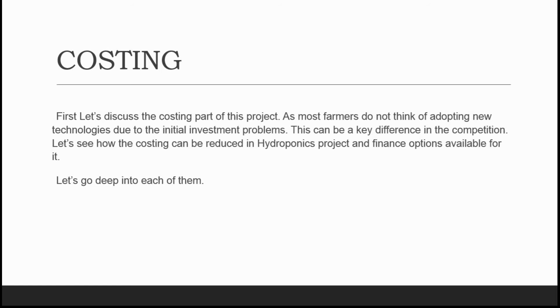In our last video, we had stopped at the costing part. So first, let's discuss the costing part of this project. As most farmers do not think of adopting new technologies due to the initial investment issues, this can be a key difference in the competition. Let's see how the costing can be reduced in hydroponics and what finance options are available for it.